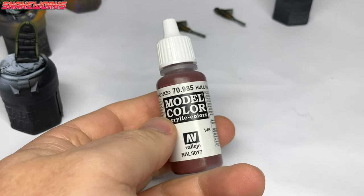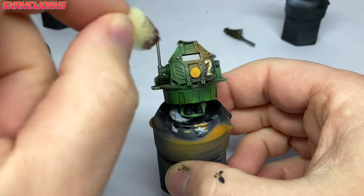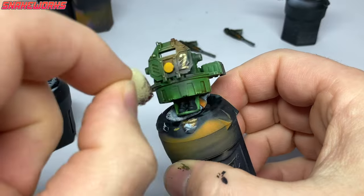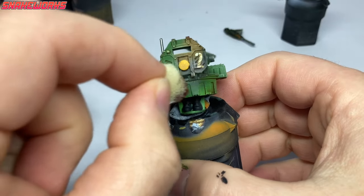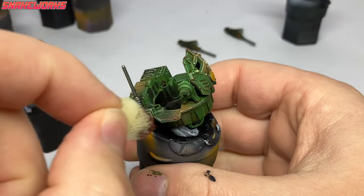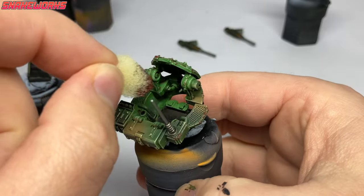It's time for a little weathering now. The colour we shall be using is Vallejo Hull Red, but any sort of reddish dark brown will do. Using a sponge, we then dab it all over the miniature in places we think might receive the most wear and tear, like steps and prominent edges. This is to simulate chips and scratches from use — damage exposing the paint primer underneath. When I say primer, I mean in-universe primer, not the primer we're using for painting.